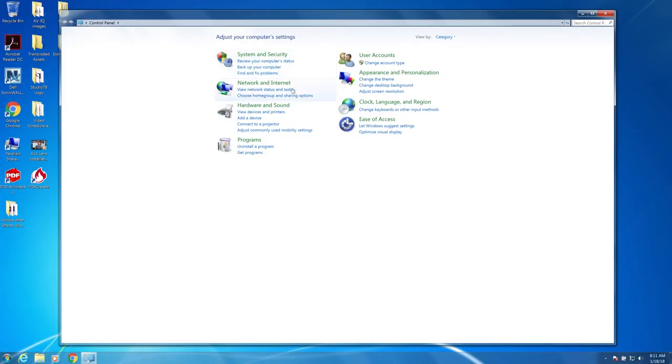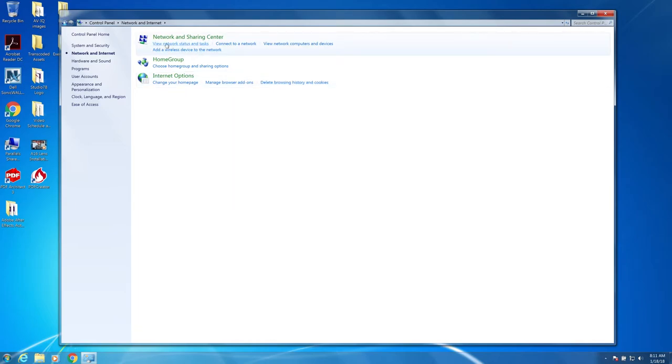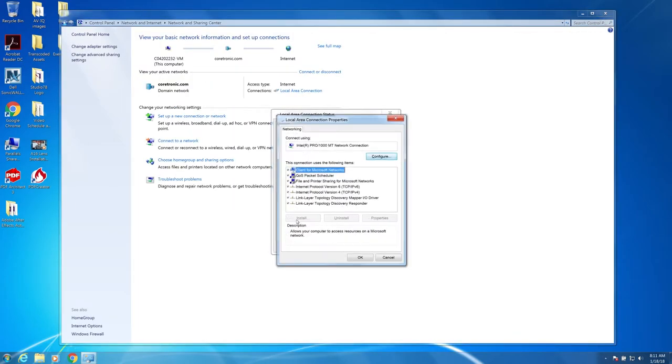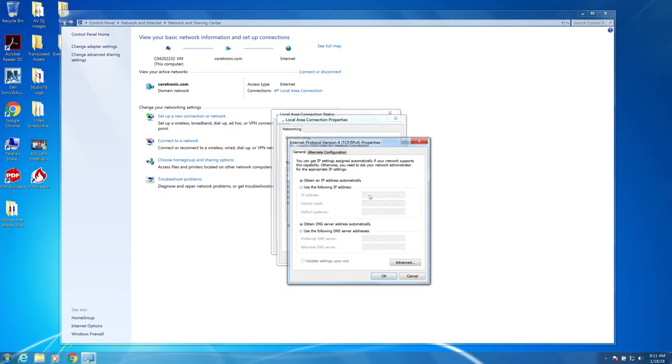Now let's set up the computer. Go to the Control Panel, then Network and Internet, then View Network Status and Tasks. Click on Local Area Connection, select Properties, then highlight Internet Protocol Version 4, then click Properties. For IP address, enter the same address with something other than 10 at the end. For simplicity, we'll keep it consecutive and use 10.10.10.11. Subnet mask will match the same as what we have on the projector, 255.255.255.0.